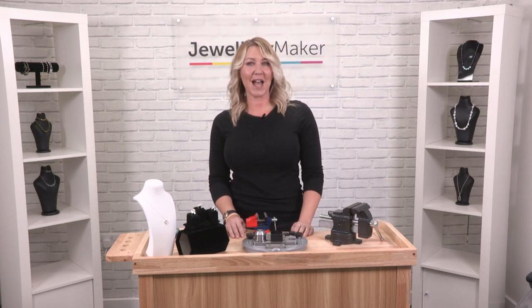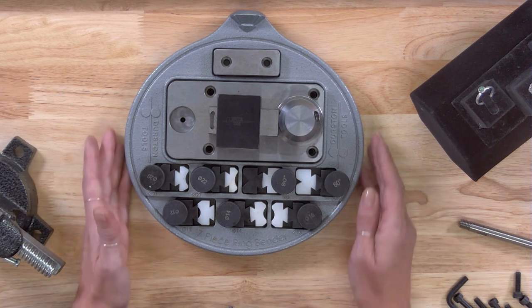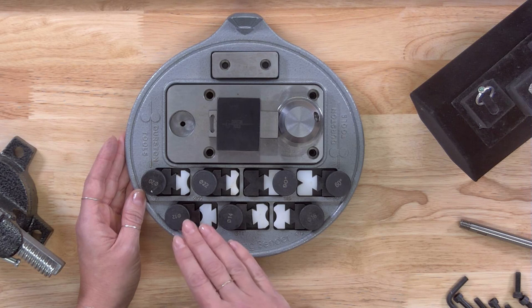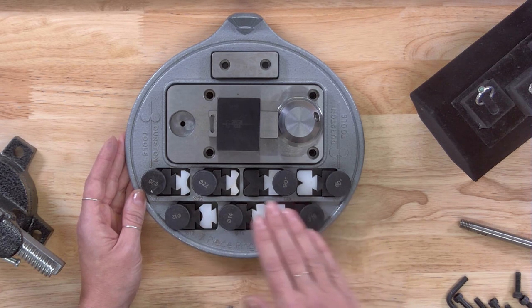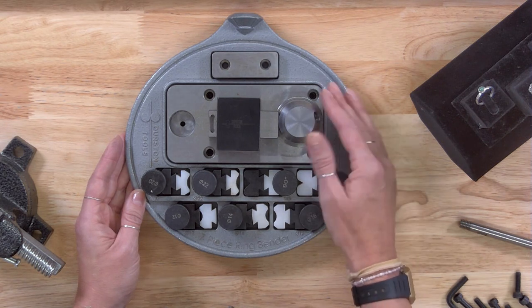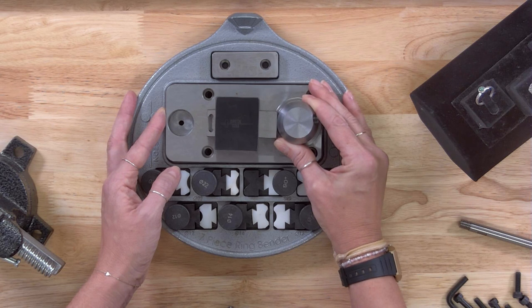Hi, I'm Claire and I'm going to talk you through how to use the Durston 7 piece ring bender. If we have a look at the tool, you can see you've got seven different posts and dies that correspond with each other. We've also got this section here which is a geared section, which I'll show you how to set up.